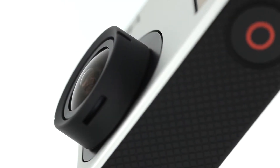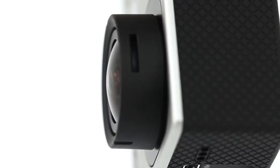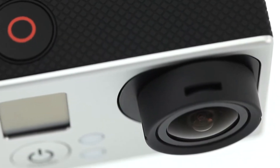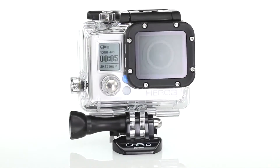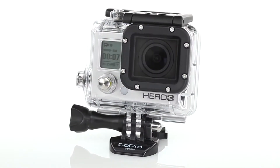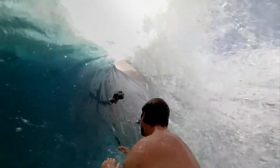The Hero 3's reduced distortion, 6-element aspherical lens combines with user-selectable fields of view to deliver more perspective capture options than ever before. Add the totally updated flat lens waterproof housing that delivers stunning image sharpness both above and below the water, and you've got one of the most powerful and durable image capture solutions on the planet.